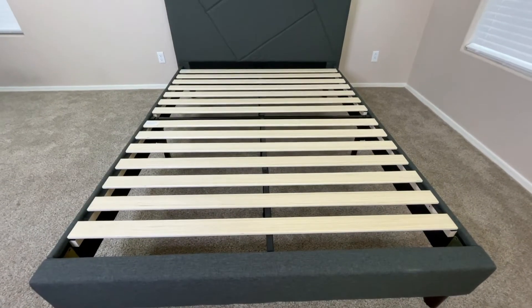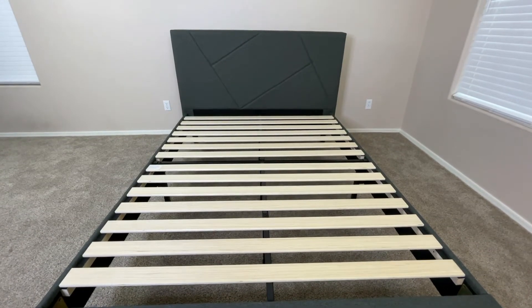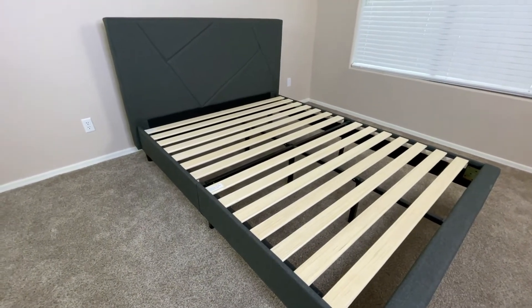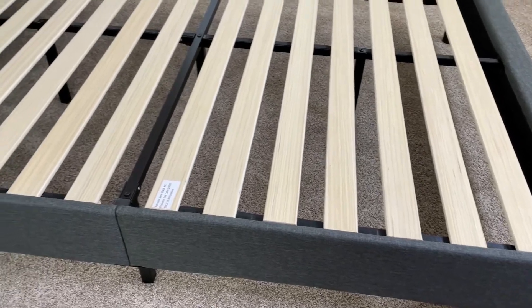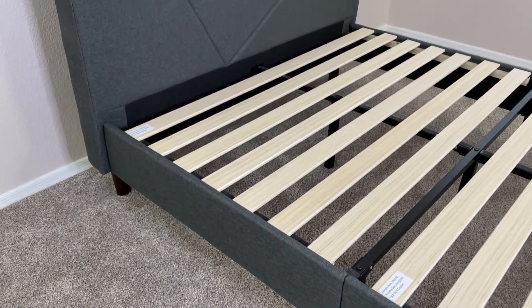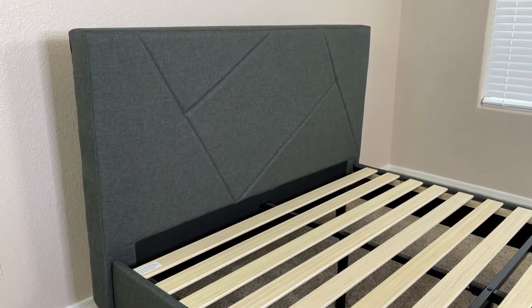The box does include all the materials and tools you need to get it properly built and set up, as well as instructions that are really straightforward and easy to follow. All in all, this bed frame really doesn't take that much time to build. It does come in several different sizes, so no matter what size mattress you have, you're most likely going to find a version of this bed frame that fits yours.